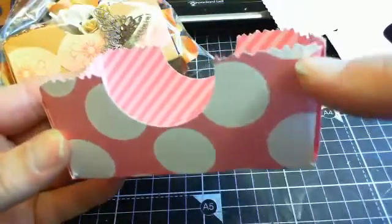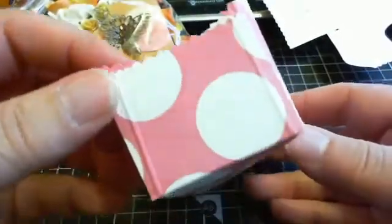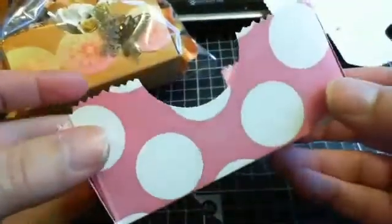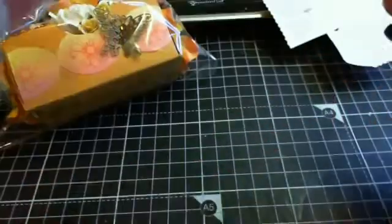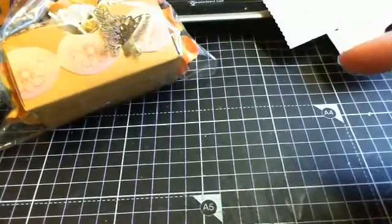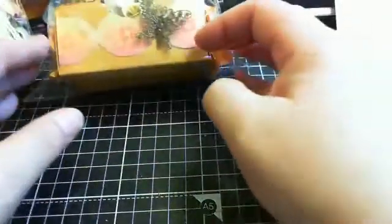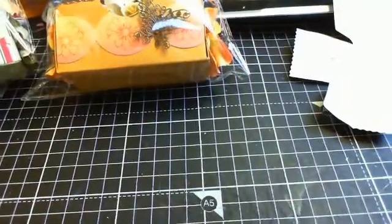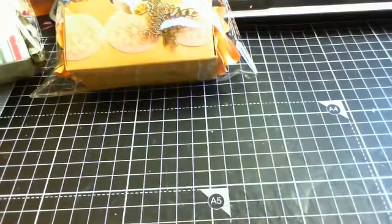This was my prototype — you can see I made scores where I shouldn't have made scores and so on. That was my kind of prototype. From there I went on and made the green stripey one and then the orange one, and I do have another one on the go which I started last night but haven't quite finished yet.